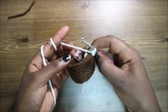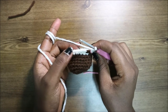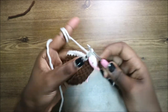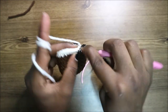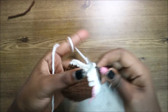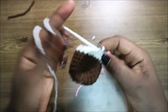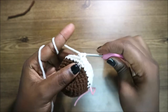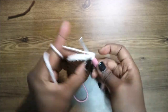In our eleventh row, we're going to do four single crochets, then increase, and repeat all the way around six times for a total of 36 stitches. Do single crochet one, two, three, four, then increase in the next stitch, and keep repeating that all the way around.